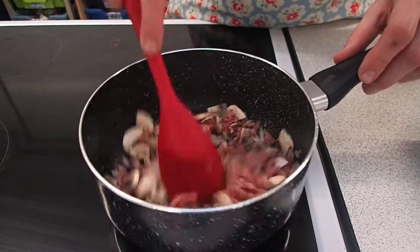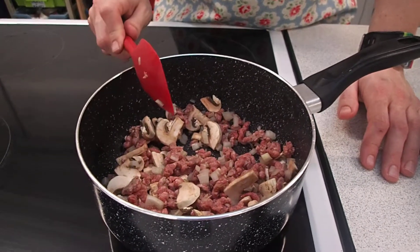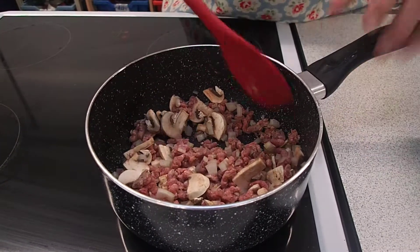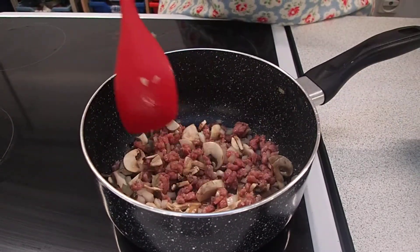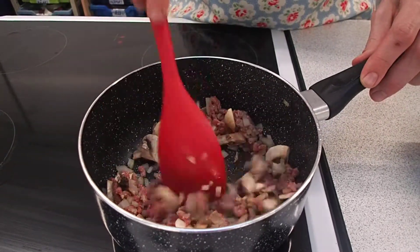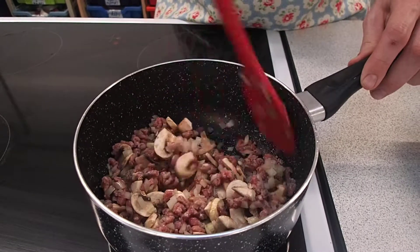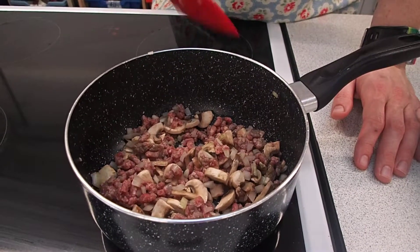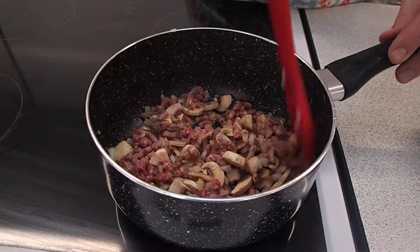As you hear it sizzling, keep stirring it because you want all of that mince to be cooked. You could add other vegetables into this — you could add pepper, grate in a carrot, celery, or courgette to make it even healthier. And if you want it to be super healthy you can make it vegetarian and just use vegetables; you could layer aubergines, courgettes and peppers. You can see it's starting to turn brown now — we're going to wait for it all to be brown. Those onions and mushrooms will be starting to absorb the flavour from the meat.